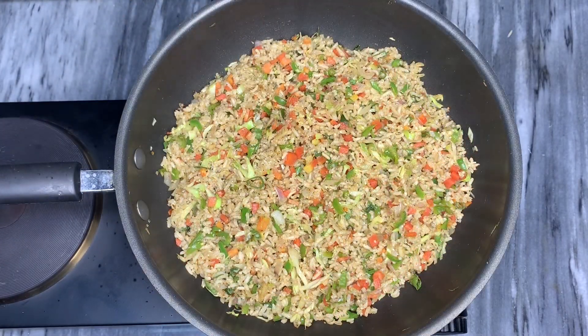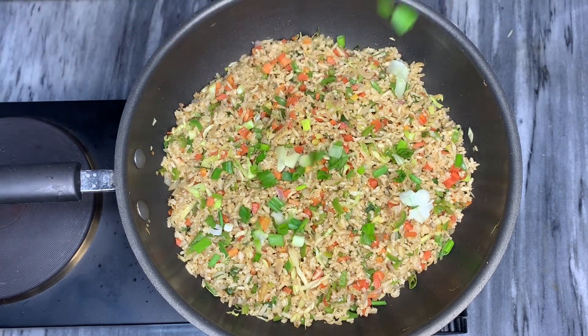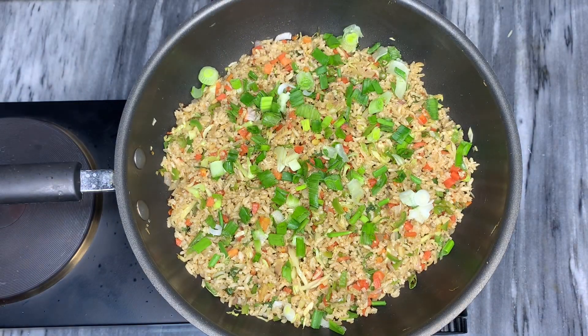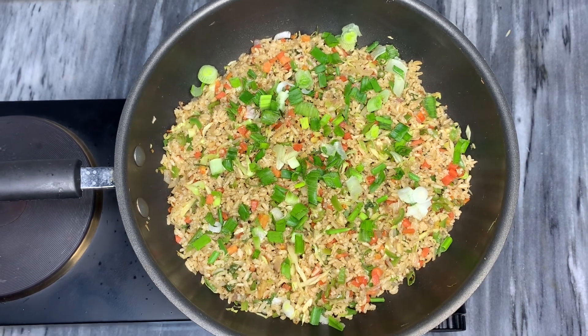The fried rice is finally ready to be served. I'm going to sprinkle spring onions on top — they're optional, but I love spring onions so I'm going to do that. I hope you like this recipe, and if you did, please like it, share it, and don't forget to subscribe to my channel.